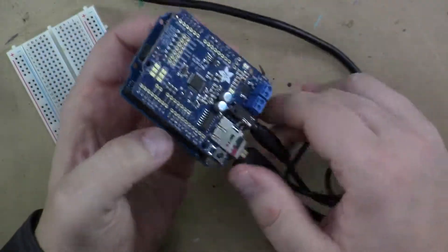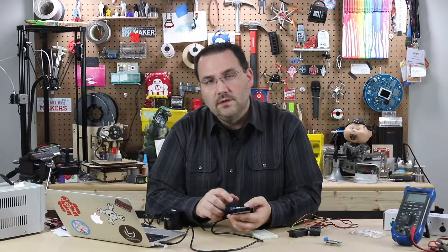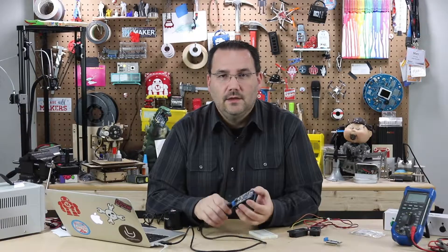So if you're looking to add high-fidelity audio or music to your Arduino prototype, using the Music Maker Shield is a great option.